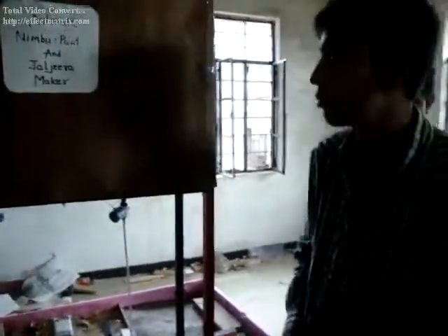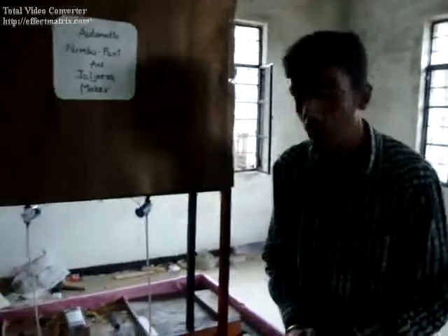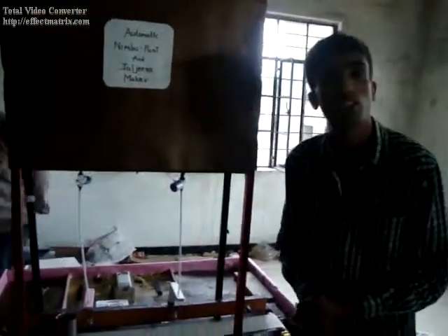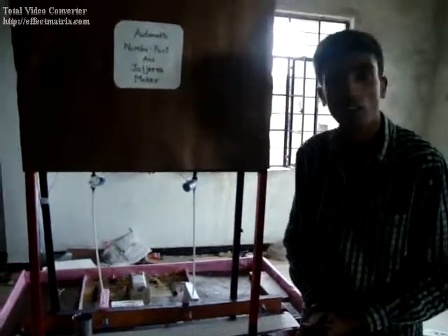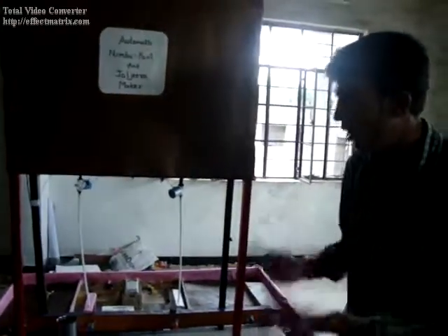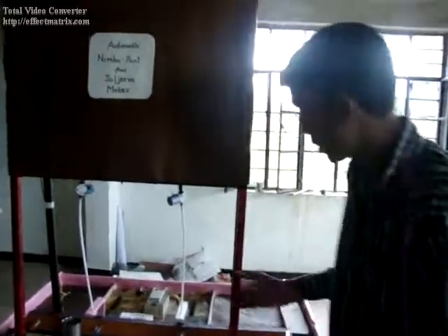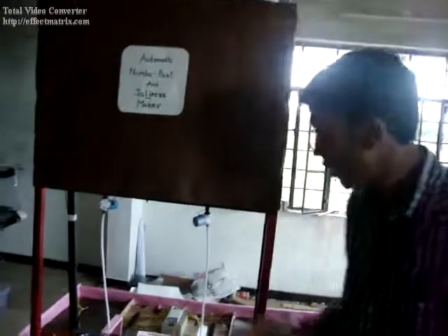Good evening sir. My project is based on automatic Nimbupani and Jaljira Maker. We decided to make this project because we see many examples of automation in our day-to-day life. It's a little effort from our side to make our life more convenient. In the market, these kinds of systems are already available. We implemented a short weather.